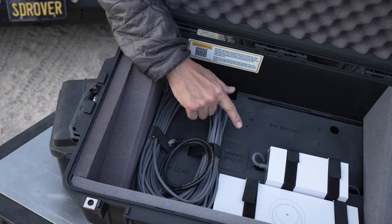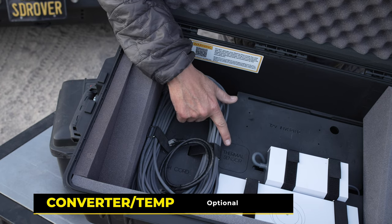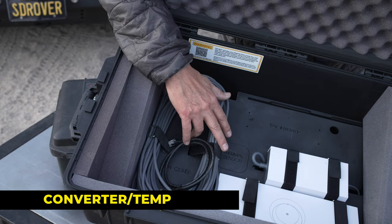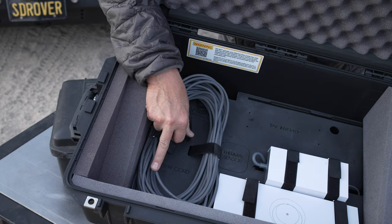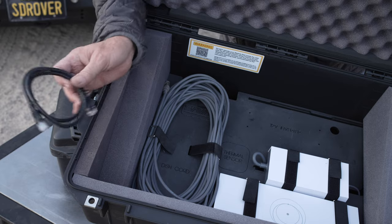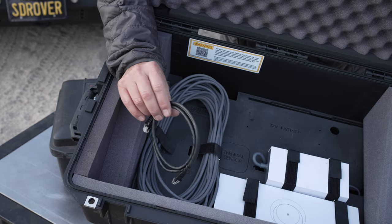We're going to add a 12-volt inverter that sits here and also a temperature sensor, because if you do run the dish in the case, you'll want to be very cognizant of the temperature to make sure it doesn't overheat. It also has room for the long original Starlink ethernet cord, and they also give you a very small one if you want to run that from the port right up to the dish if it's sitting on top of the case.